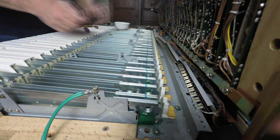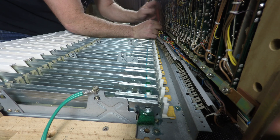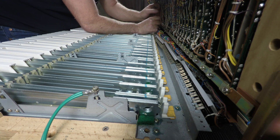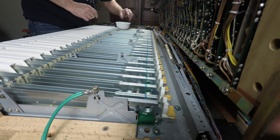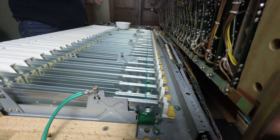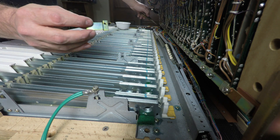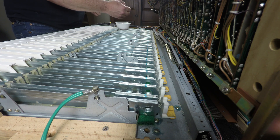One down, four to go. At the far left, don't forget the little bracket that keeps the wiring harness from squishing down that far-left set of leaf switches.